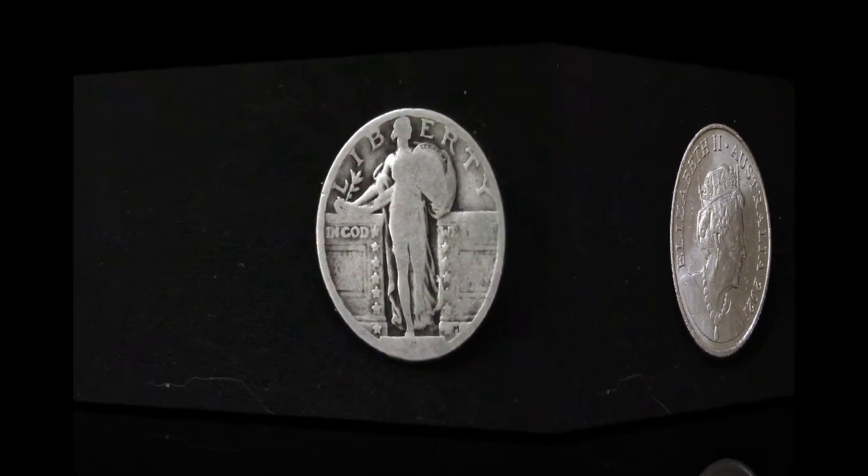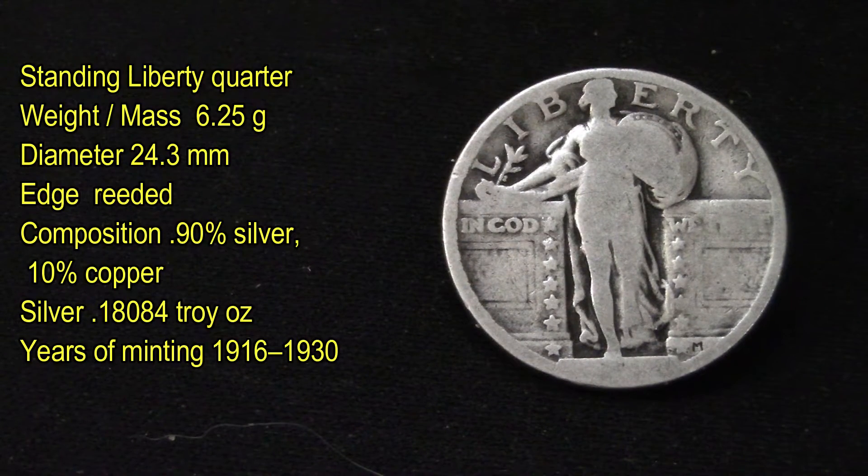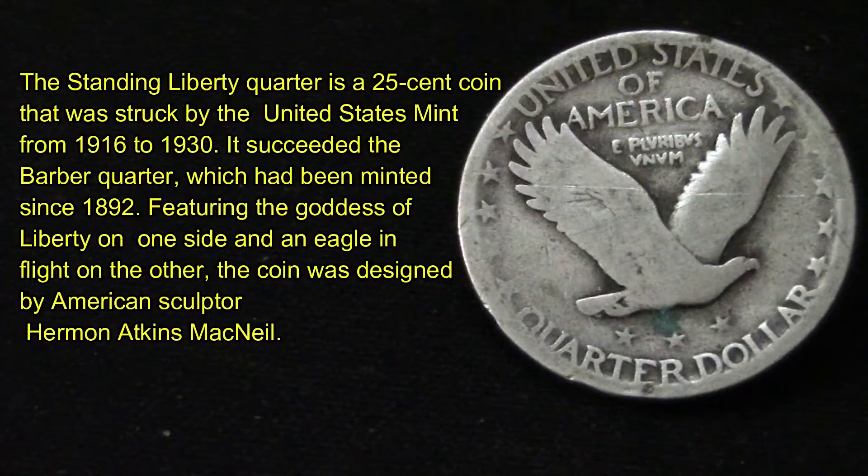Queen Elizabeth is on the other side — as part of the Commonwealth, Queen Elizabeth is on all their coins. The last coin I want to share with you is a Standing Liberty Quarter. As you can see, this quarter has no date on it, but that's okay — it's still silver. Its mass is 6.25 grams, diameter 24.3 millimeters, its edges are reeded, and its composition is 90% silver.